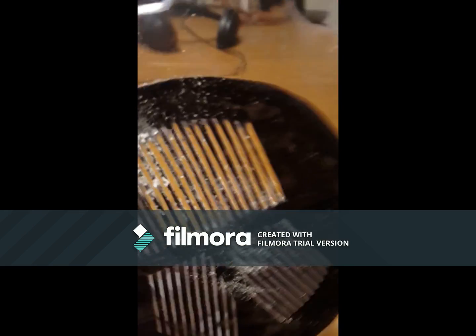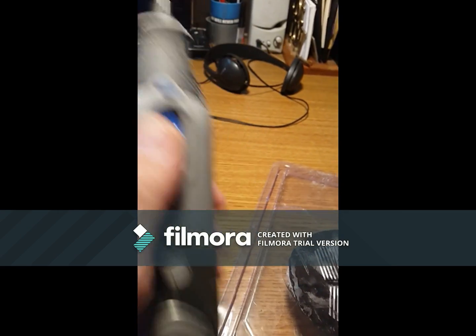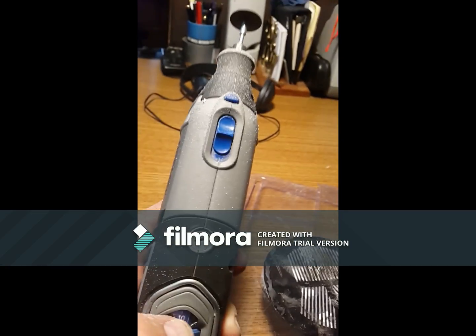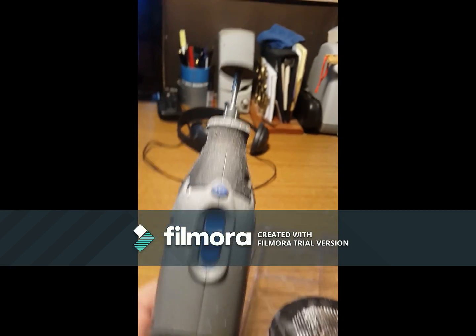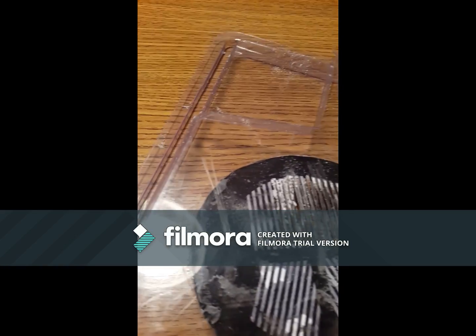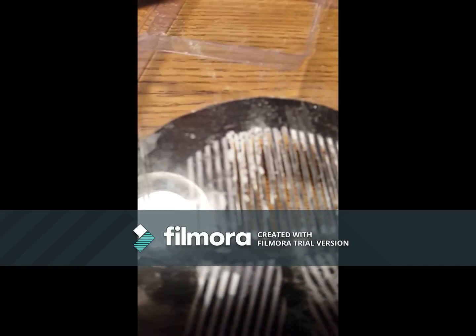The Dremel works pretty good. I have an adjustable speed Dremel which really helps — you can go really fast, but I found you don't want to go really slow either. This setting right here seems to work pretty good. I don't think I can do this and record at the same time, so I won't try. When the plastic melts up to the top, just take a razor blade and scrape it across the top.